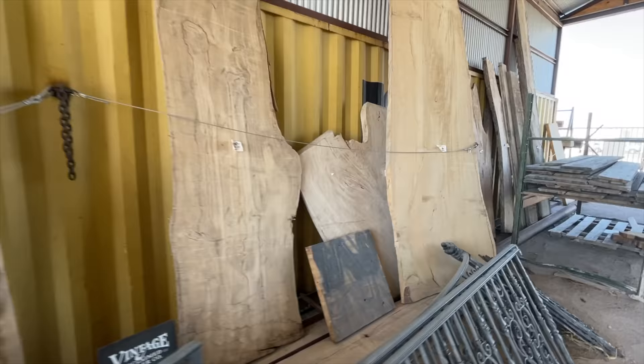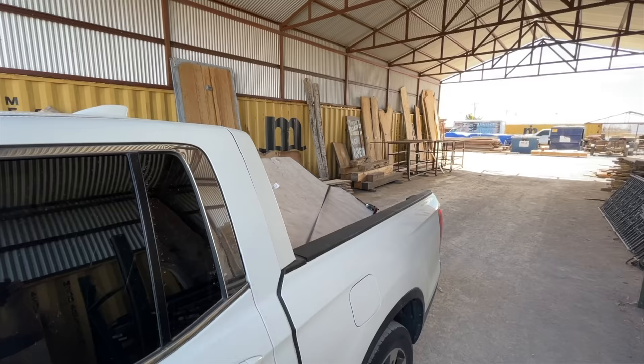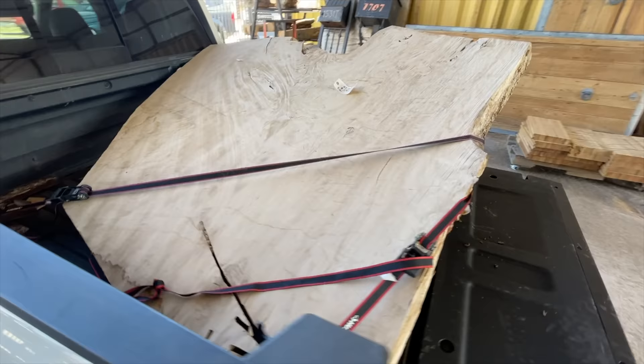Cottonwood is all over the US but it's very abundant here in Oklahoma and neighboring Texas. I got this slab from my friends over at Vintage Reclaimed Lumber, and they've really helped this area get acquainted with using cottonwood as a furniture species. If you ever find yourself in Oklahoma City, stop by Vintage Reclaimed Lumber — tell them Johnny Builds sent you for 10% off.